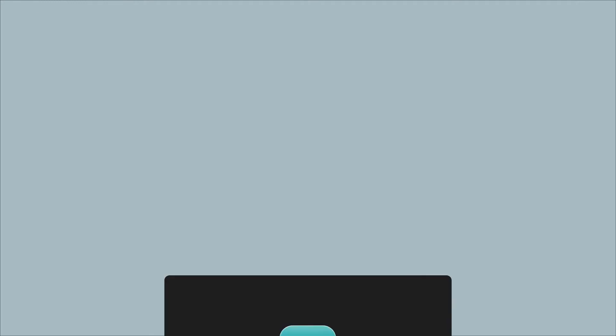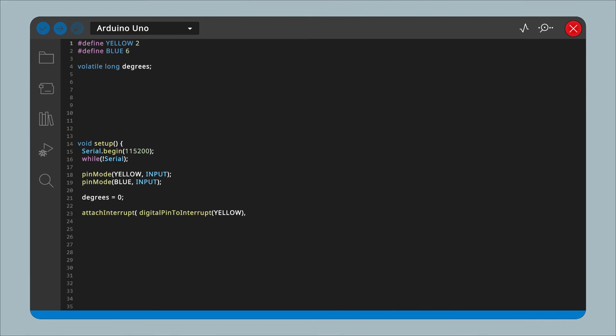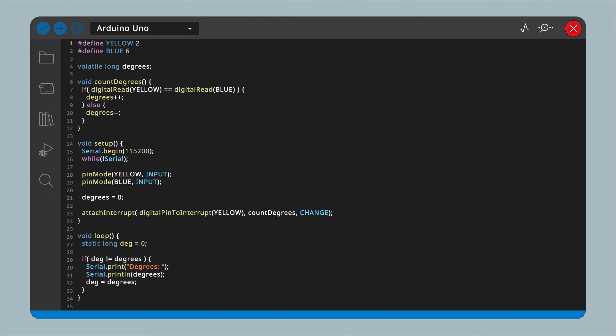Let's start coding. If you haven't already, go install the Arduino IDE — link in the video description. Connect your Arduino board. Define your yellow and blue pins, and declare a volatile long variable called 'degrees' which will track how many degrees our motor has turned. In the setup, initialize serial and set yellow and blue pins as inputs. Give degrees an initial value of 0. Then define the interrupt by writing attachInterrupt, digitalPinToInterrupt(yellow), the name of a function we will create called countDegrees, and then CHANGE to invoke the function every time the yellow pin state changes. Above the setup function, create a void function called countDegrees which compares the value of the yellow and blue pins — if they are the same, increment the degrees variable; otherwise, decrement it. Finally, in the loop function, print the value of degrees when it changes.